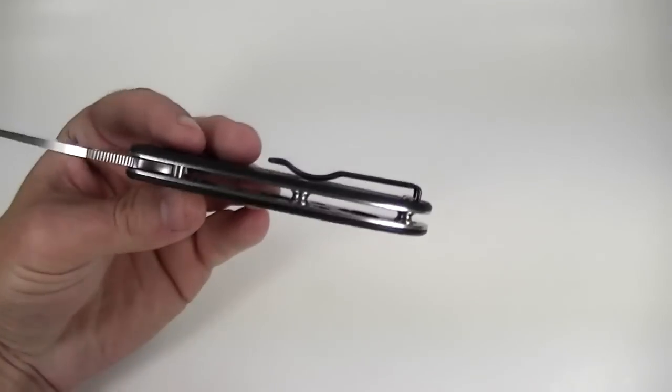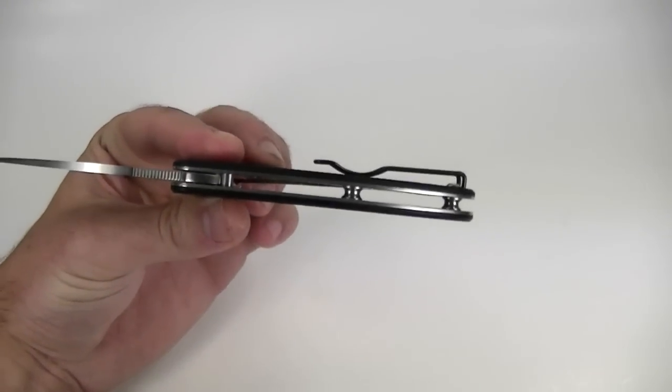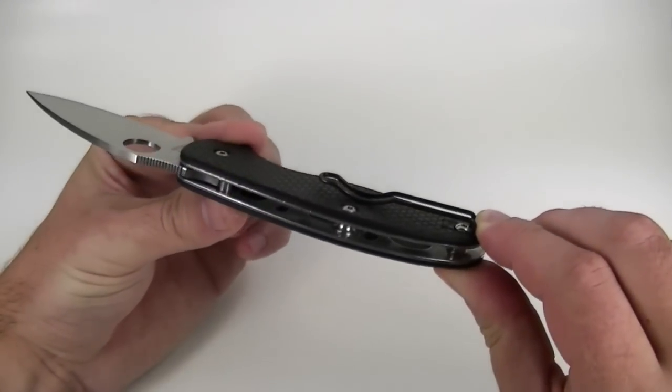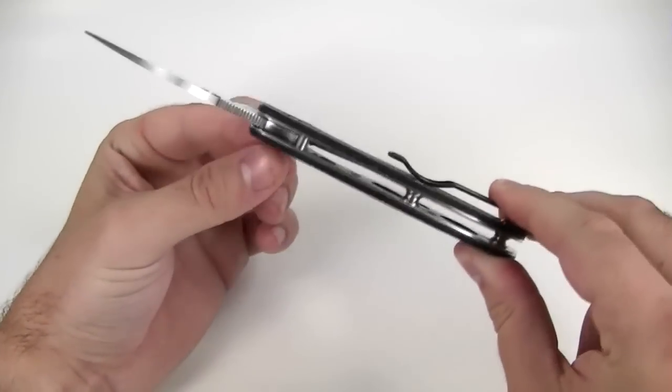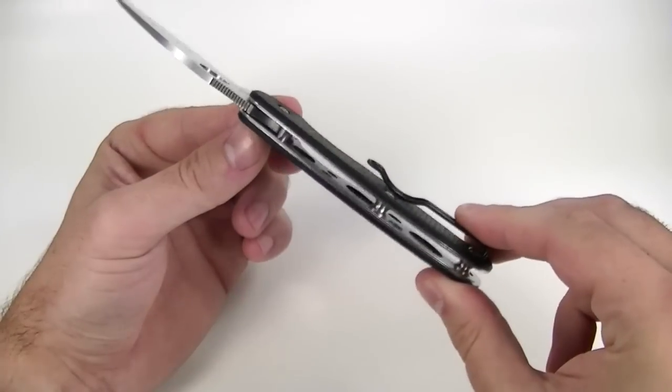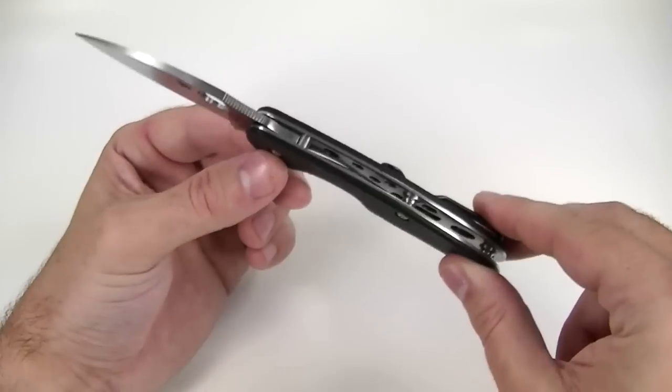We've got an open pillar construction, flow-through design — so light and minimalist. Again, everything you need, nothing you don't. Just two back spacers, a stop pin, and a pivot. Very clean and simple, easy to clean, although it will collect a little dust in there.